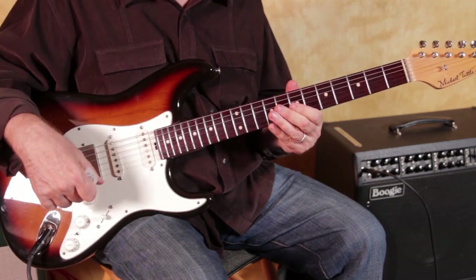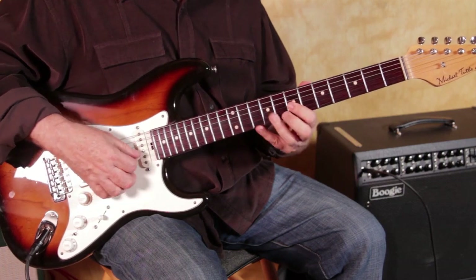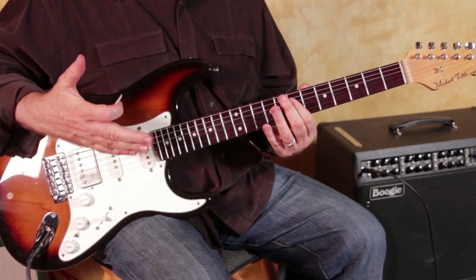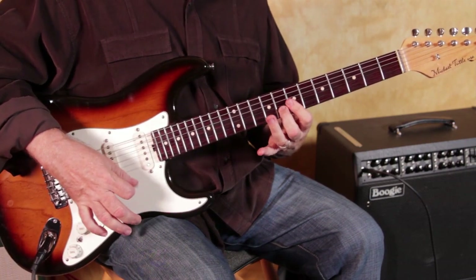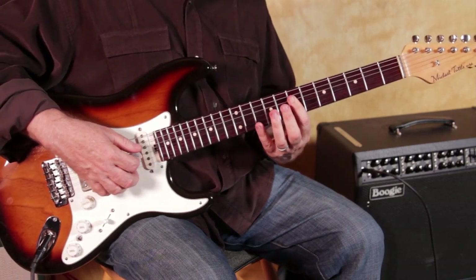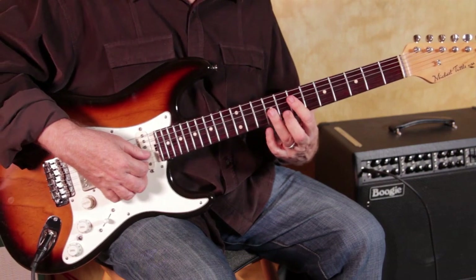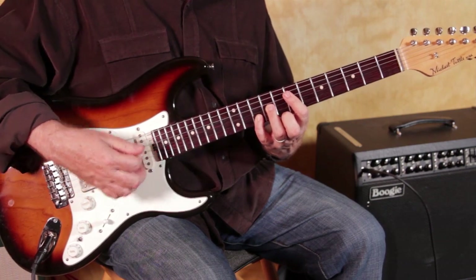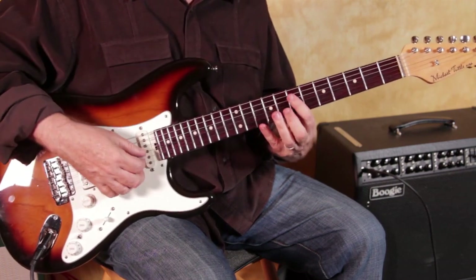And then let's say you went up to A — the third one. The smoothest way to grab A is right here. So if we have G right here, and D right here, the easiest A to grab is just to take your third finger on the third string — the G string, at the ninth fret — and then take your little finger on the tenth fret on the B string. That is an A that's easy to grab, because what I'm trying to do is keep smooth connective tissue between these chords.